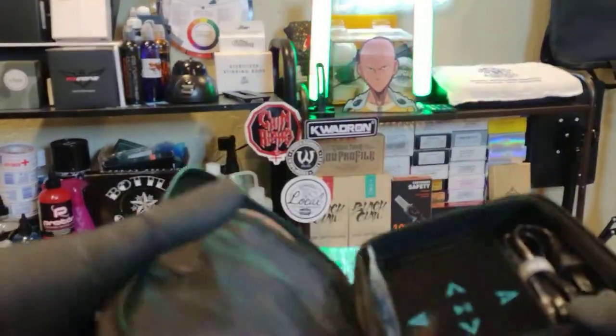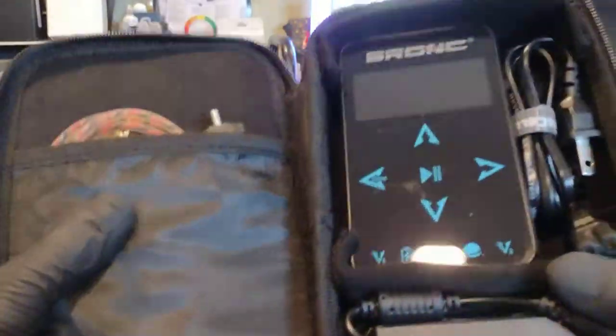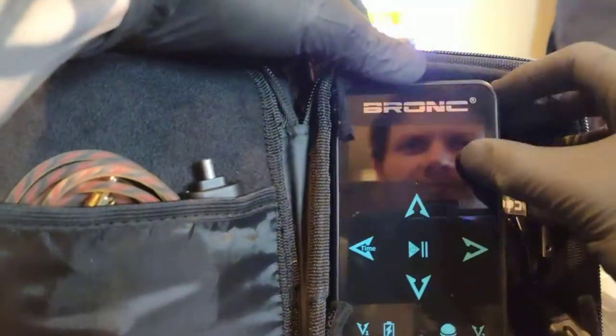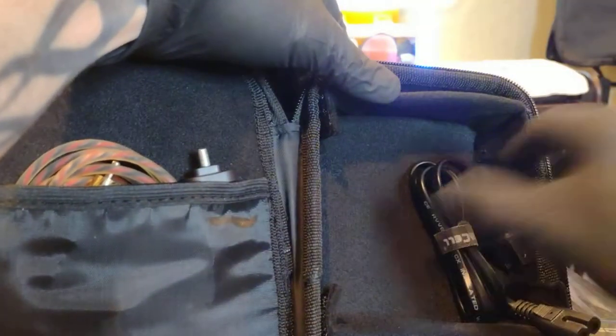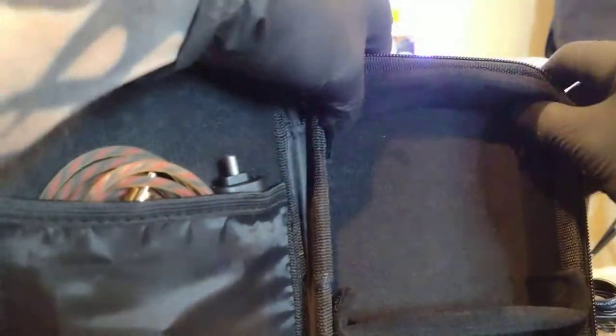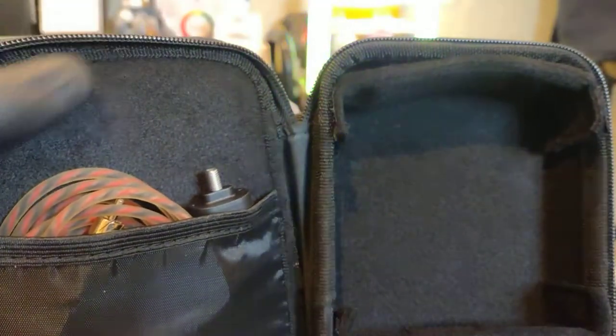So I've got my power supply in here, power cord, power supply for my power supply. It comes with these two velcro dividers — you can set them in anywhere you want. Kind of a cool little adjustment, and there's room for spare parts too.